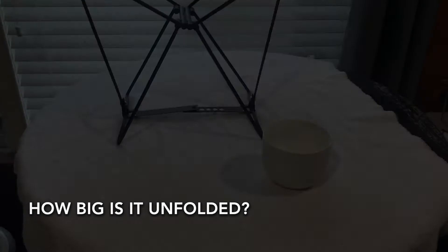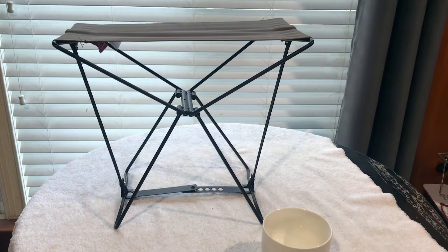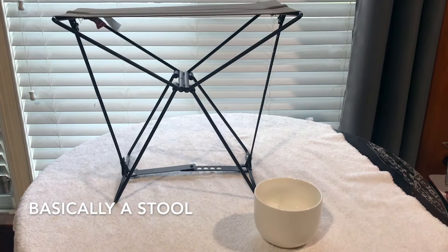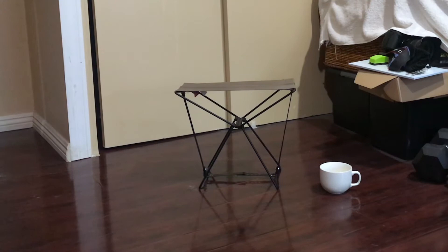Now that we have it unfolded, here's the chair in comparison to a coffee cup. It's only about a foot — maybe a foot to a foot and a quarter high. So it's pretty short, but it's plenty sufficient if you just need to sit down at pretty much any given place. Let's go ahead and have a seat.